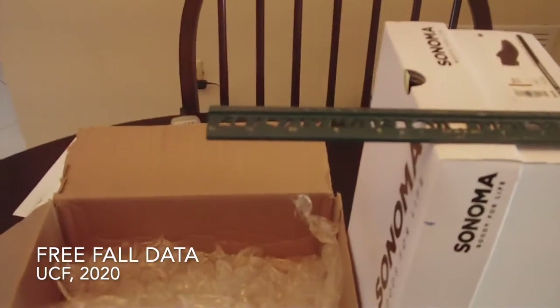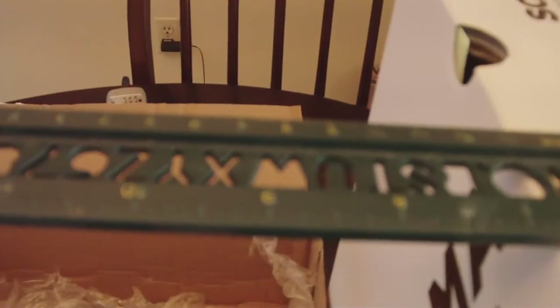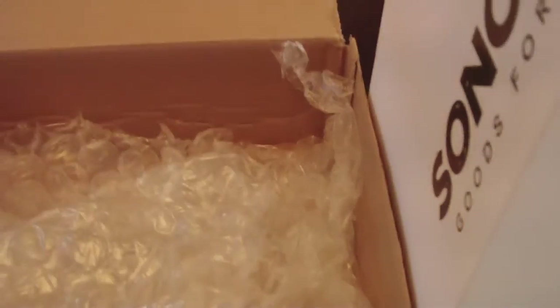Here's my setup for my drop experiment. I have a shoe box on the kitchen table and I have a ruler on the top of it to indicate the height. Down below, the I.O. device is going to fall into this box filled with some bubble wrap.